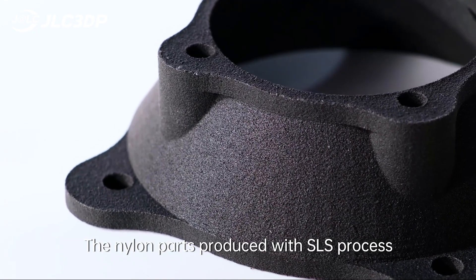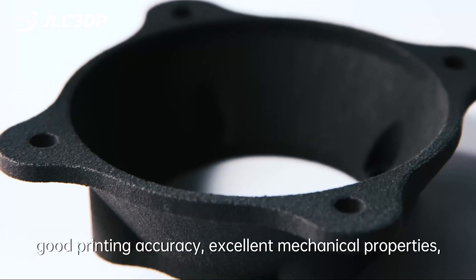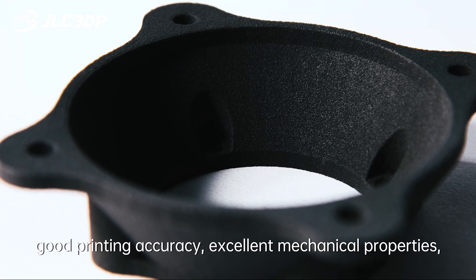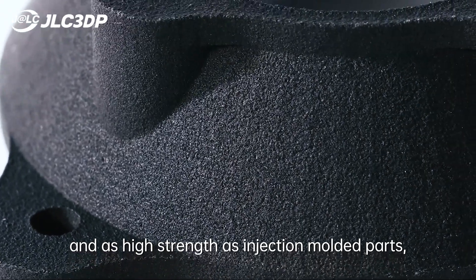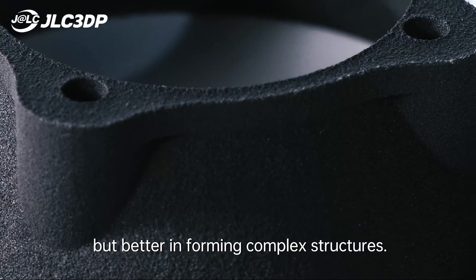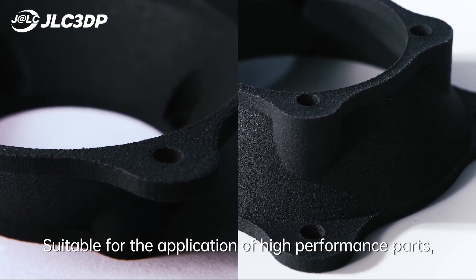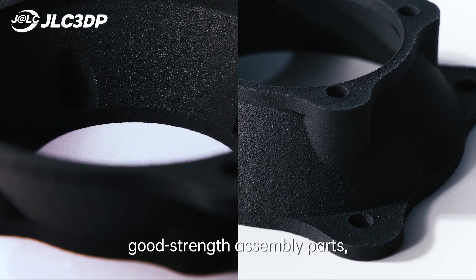Nylon parts produced with the SLS process have slightly grainy surfaces, good printing accuracy, and excellent mechanical properties — with strength as high as injection-molded parts, but better at forming complex structures suitable for high-performance applications.